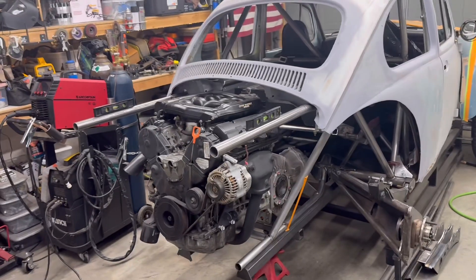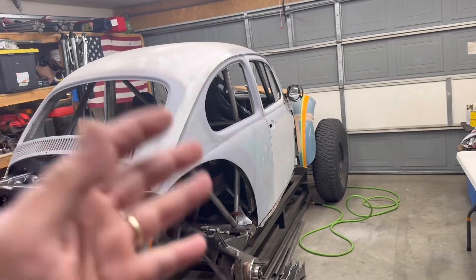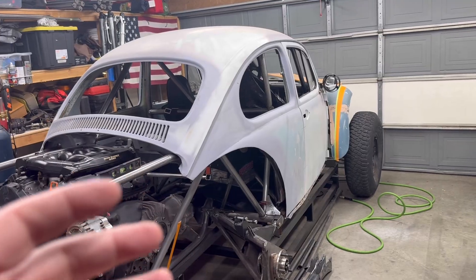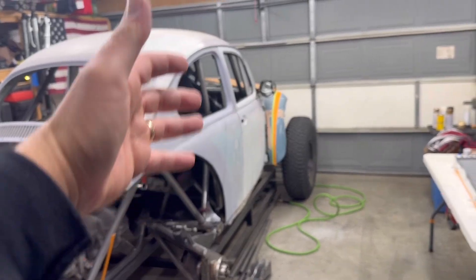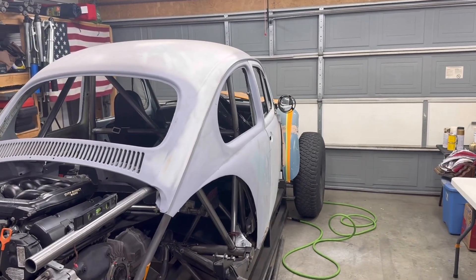We have to decide where we're going to place it, and I've been throwing around a lot of ideas. I don't really want to put it up in front, although that is the cleanest installation — but you do have to run lines from your engine all the way through your cab up to the front of the vehicle, and then you have to cut some vents into the front of your fiberglass.